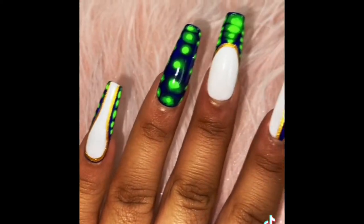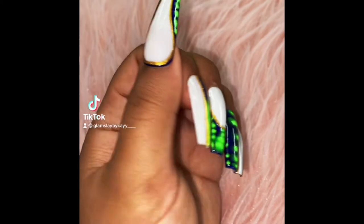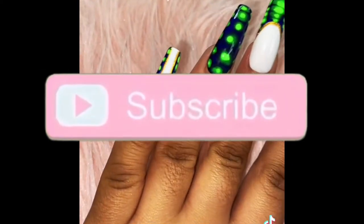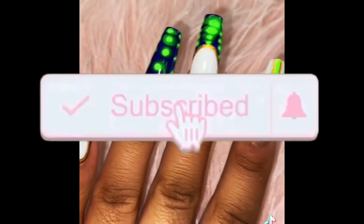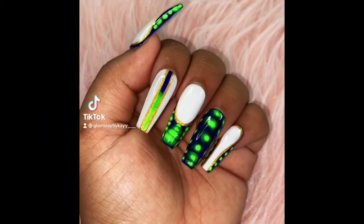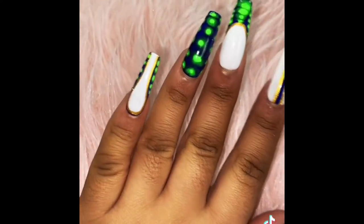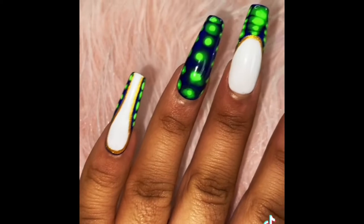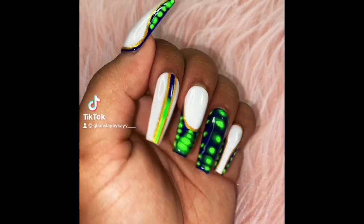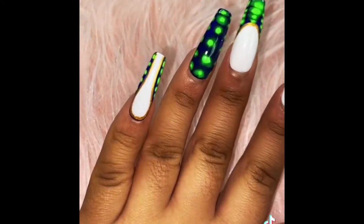I hope you guys like this look. If you do, make sure to watch the video until the end, don't forget to hit that like button, hit that subscribe button, and hit that notification bell so you can be notified anytime I post. Share, share, share! I am doing a voiceover, so if you hear any noise, they are doing construction in my area — I apologize in advance. But yeah guys, let's get started.